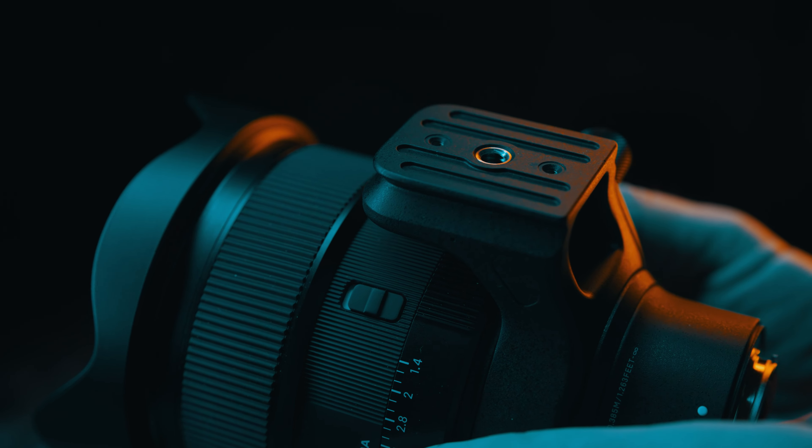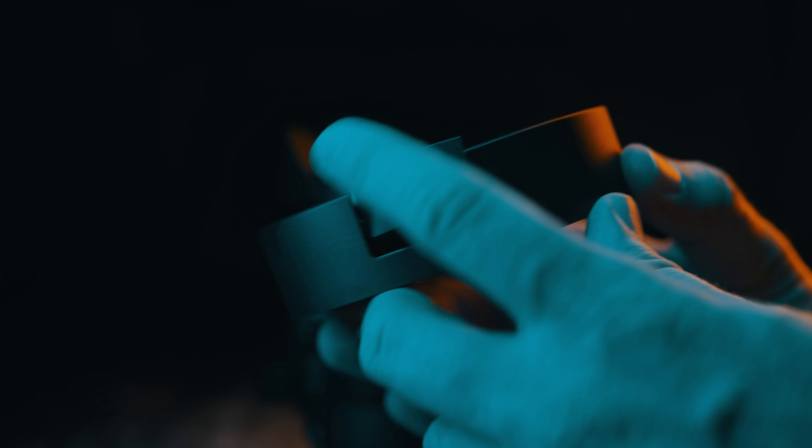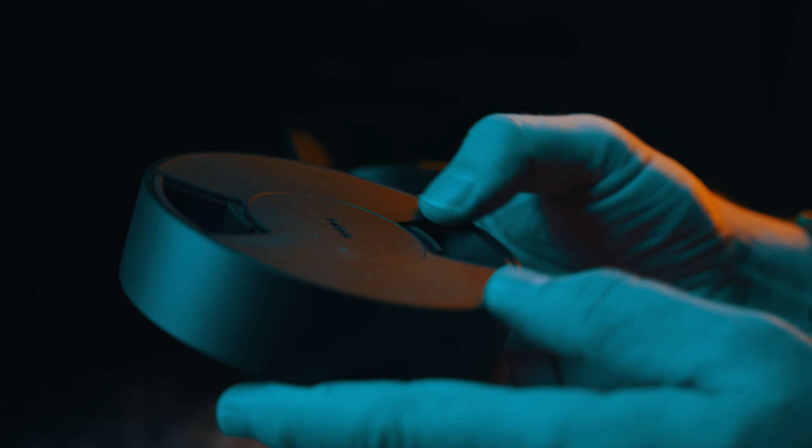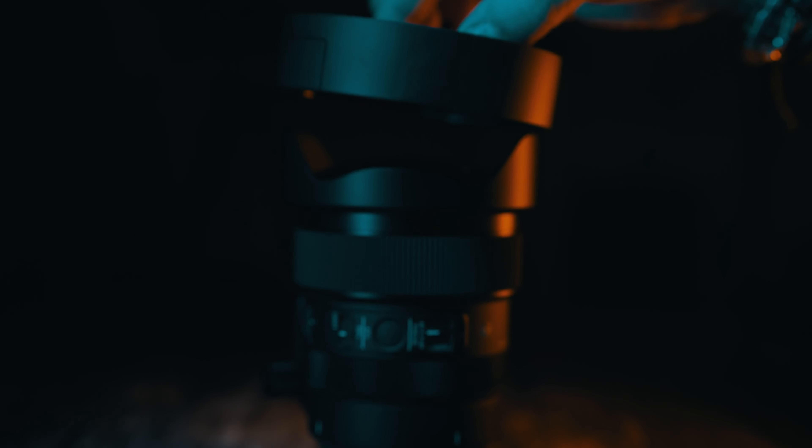The tripod foot collar is removable, and it comes with a snazzy lens cap — the same as the 40mm — with two rear filter holders built in. The lens is fully weather sealed and built to last.